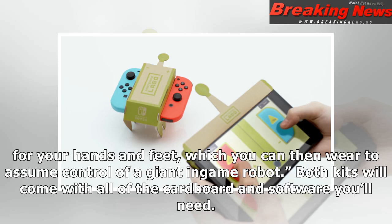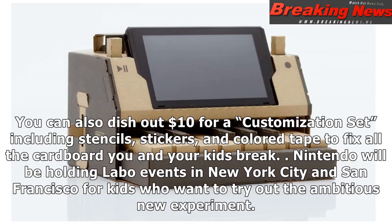Both kits will come with all of the cardboard and software you'll need. You can also dish out $10 for a customization set, including stencils, stickers, and colored tape to fix all the cardboard you and your kids break. Nintendo will be holding Labo events in New York City and San Francisco for kids who want to try out the ambitious new experiment.